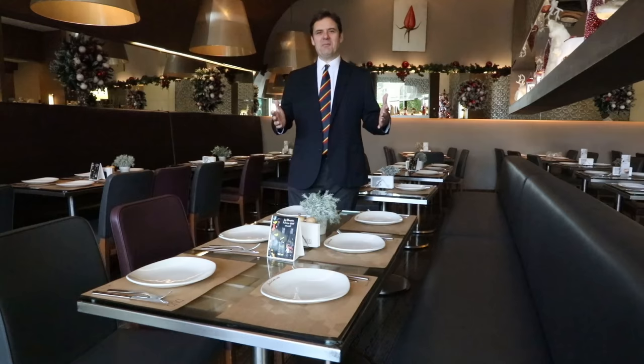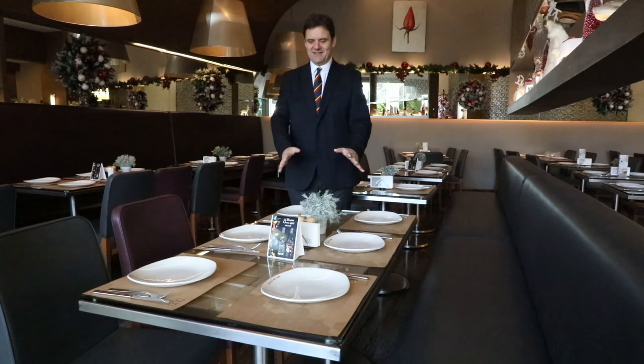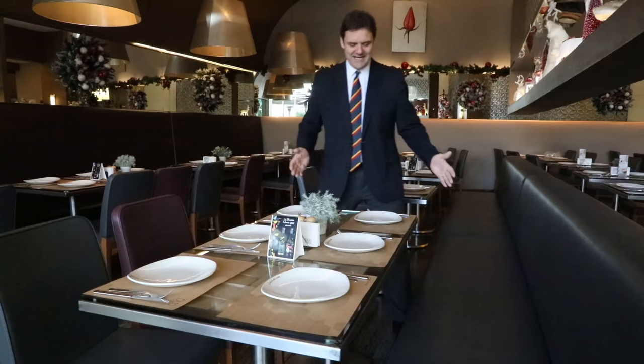Now what I'm actually going to talk about, most people never see. So if you look in front of you, the table here — we just chose this table at random, seriously. There's no preparation done, it's just as it is. But I want to show you the difference between the way the table is right now and how we should set a table professionally for service.